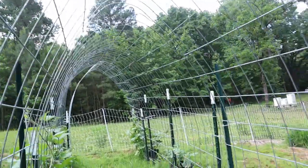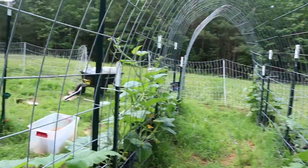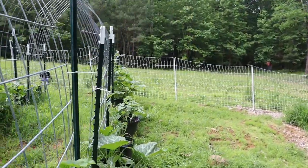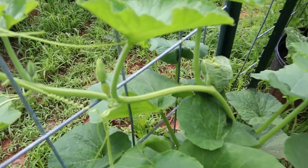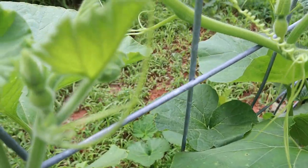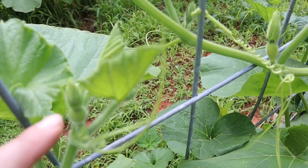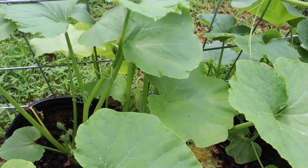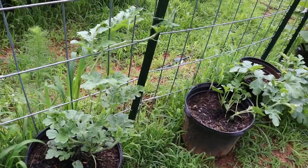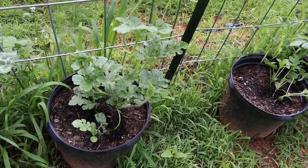So these are all moschata. We built this arch trellis, which so far is doing well, and everything is starting to climb up. I think this is some sort of butternut right there coming — and there's another baby squash right here.